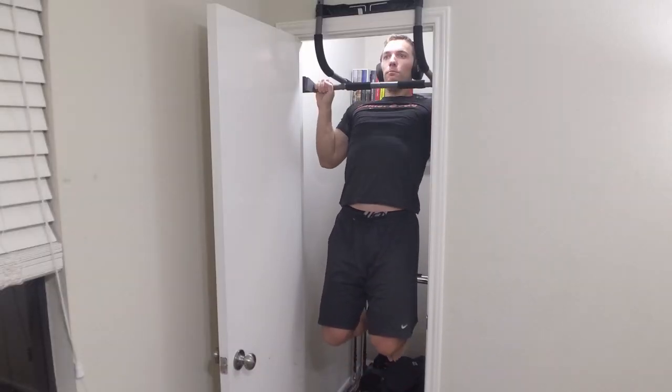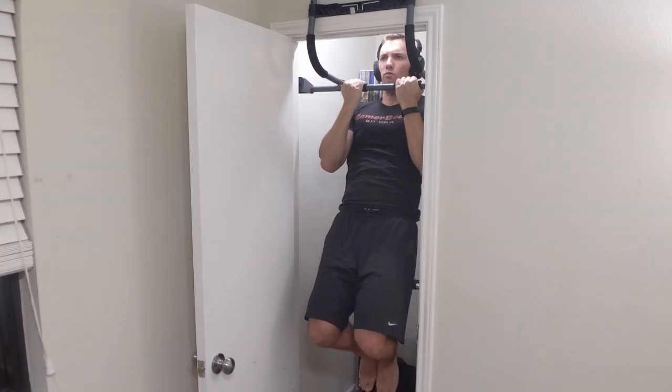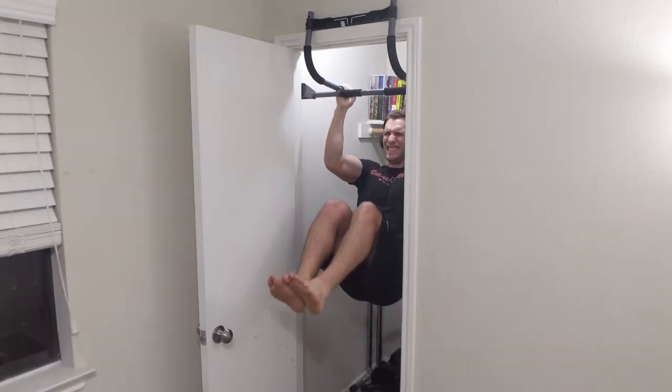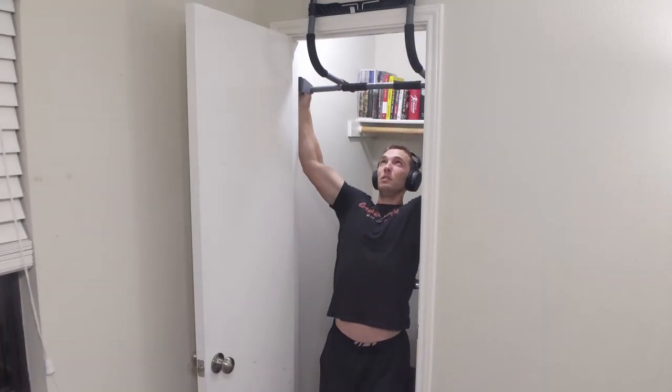My next pro is that it covers all the hand positions I use in my training programs. I like to do the standard pull-up, chin-up, hammer pulls, and also use the hammer grip for leg raises. It also has extra-wide handle pieces that extend over the door frame for extra-wide pull-ups. My last pro is that this pull-up bar is great at being one thing — a doorway pull-up bar. If you want it for anything else, I wouldn't buy it, but for a home doorway pull-up bar it's excellent.